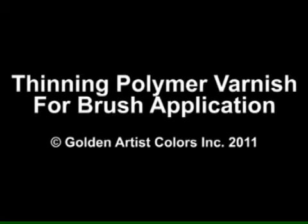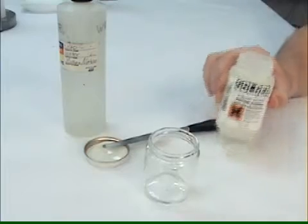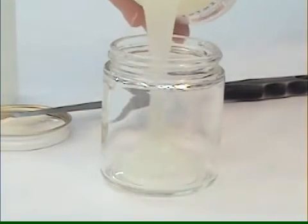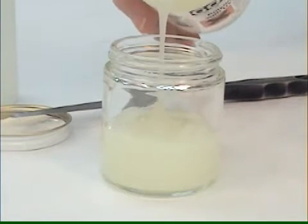This video will show how to thin the golden polymer varnish for a brush application. We're using a glass container so you can see this process, but in reality you only need a good clean container that allows for easy stirring. To avoid contamination, make sure all of your containers and tools are very clean.